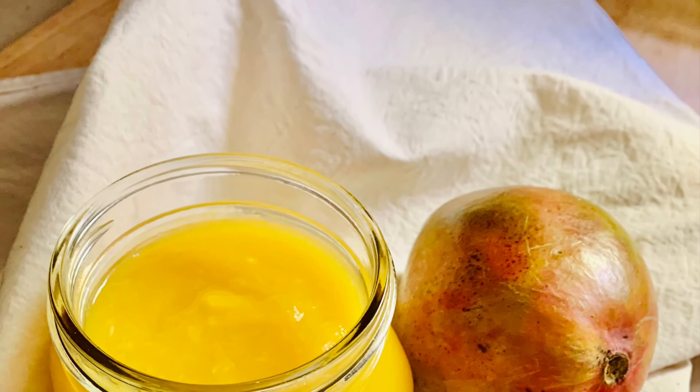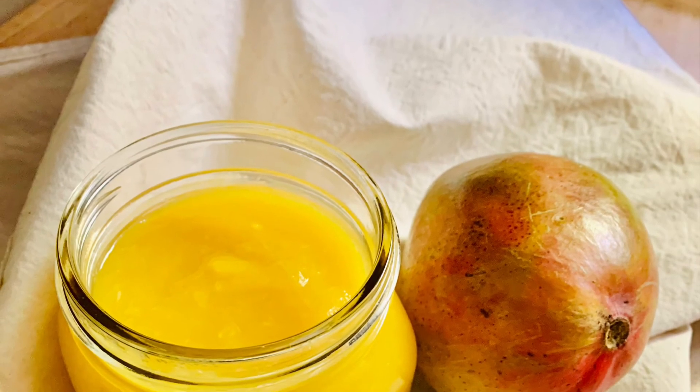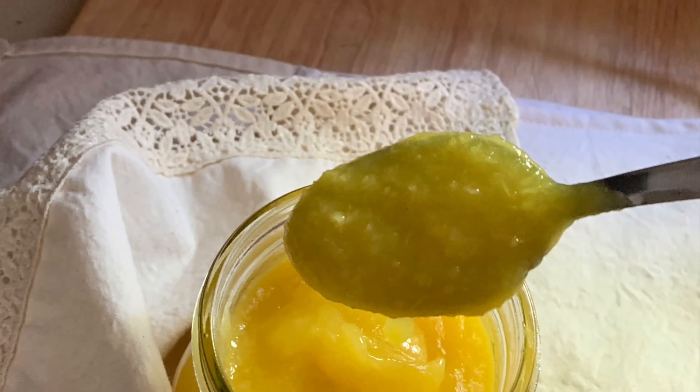So there you have it — your mango sauce dessert. Enjoy!